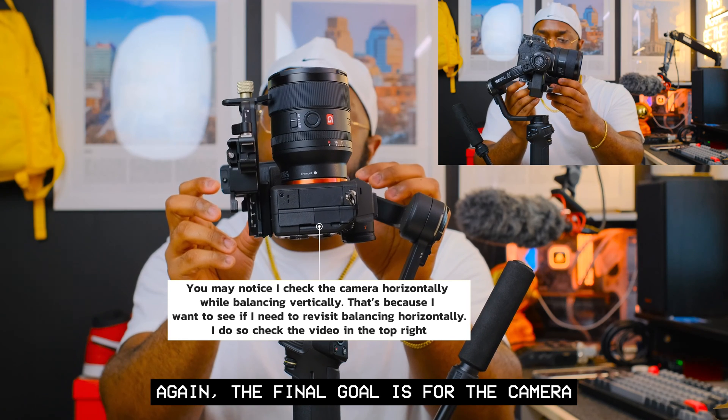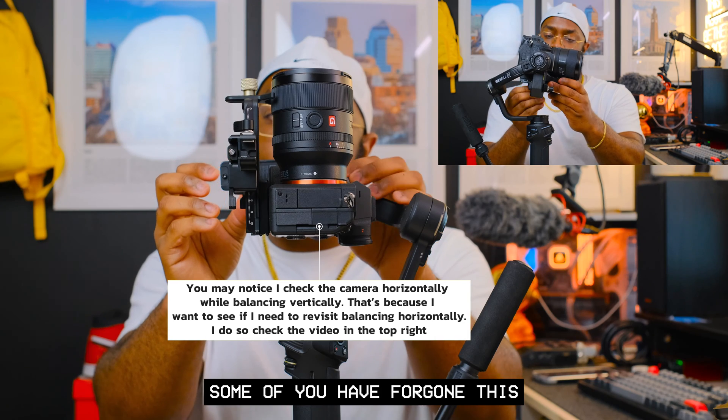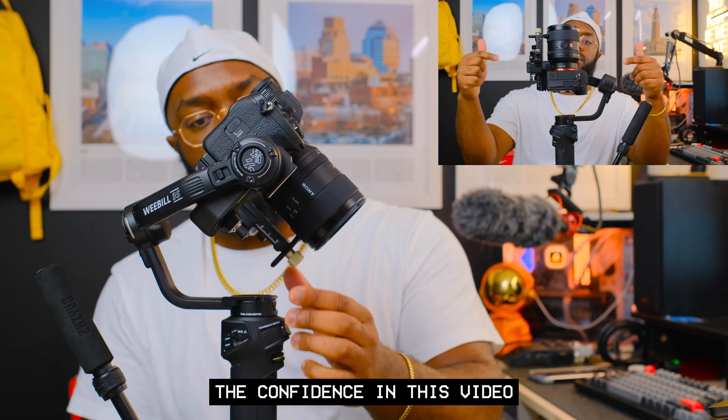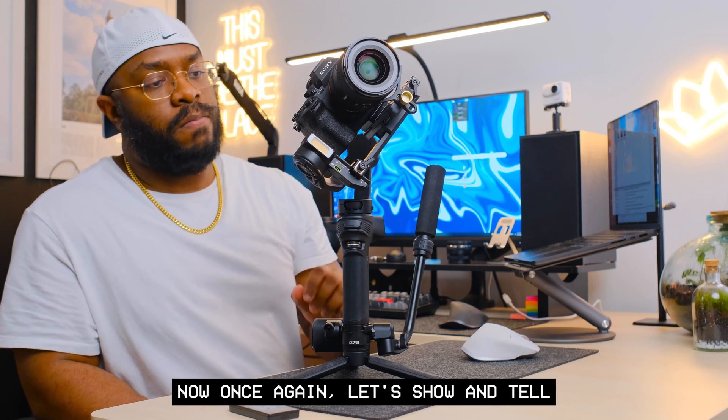Once you find that perfectly balanced spot, tighten the level mount lock screw. The final goal is for the camera to stay still with the lens facing up vertically. Some of you have skipped this balancing step and later found that vortex mode doesn't work well — hopefully this video gives you the confidence to get it right.